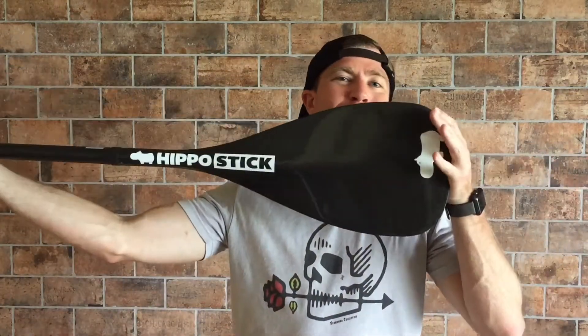What's up world? My name is GoofyfootGeorge. I'm back with another review for you guys today. We are going to look at the Hippostick AL Pro. This thing is bitching.